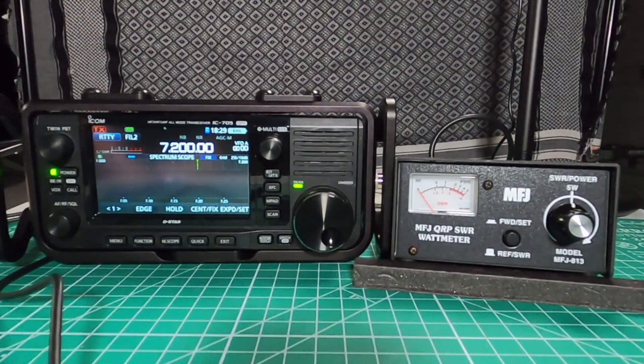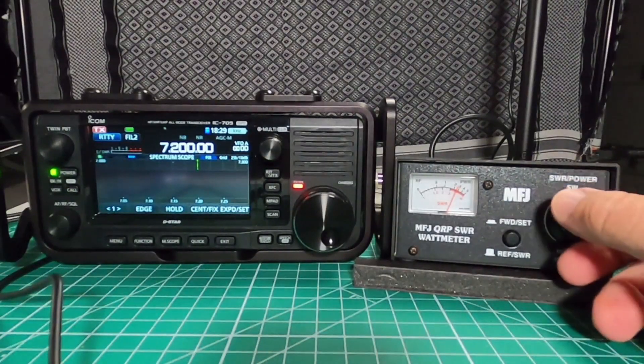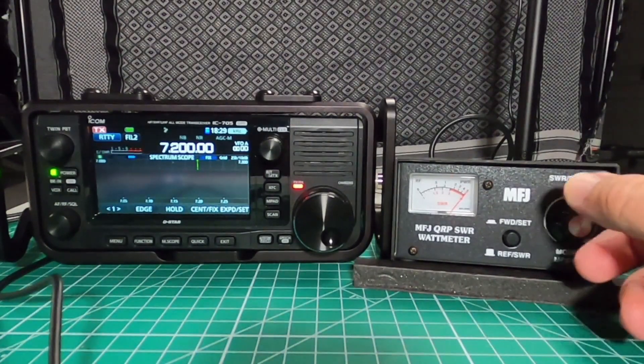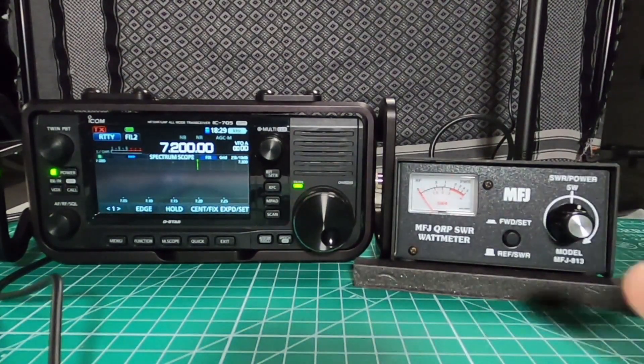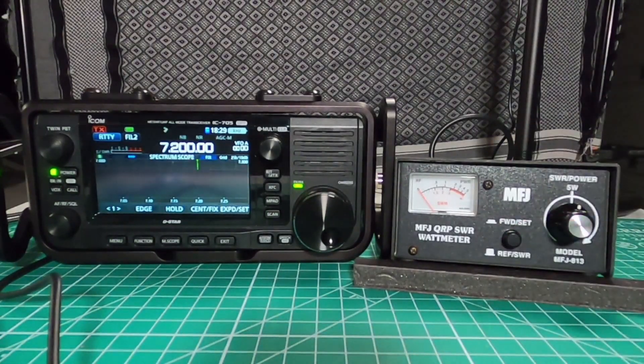Use the forward slash set with the button depressed in, and then you adjust the knob till you get the needle all the way to the right. Once you're set, switch it over to reflective slash SWR. And you can see we're hardly moving the needle at all since I'm going through a dummy load — it's going to be pretty much one to one.